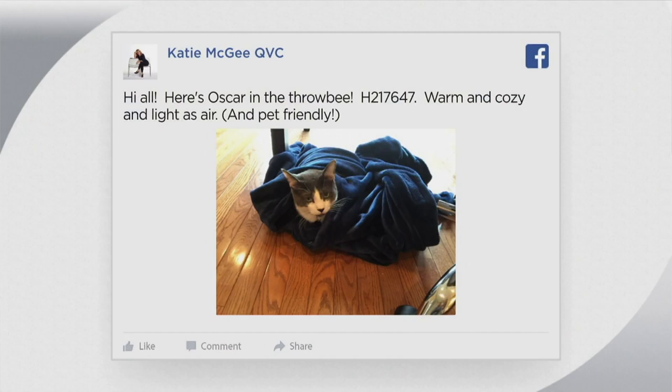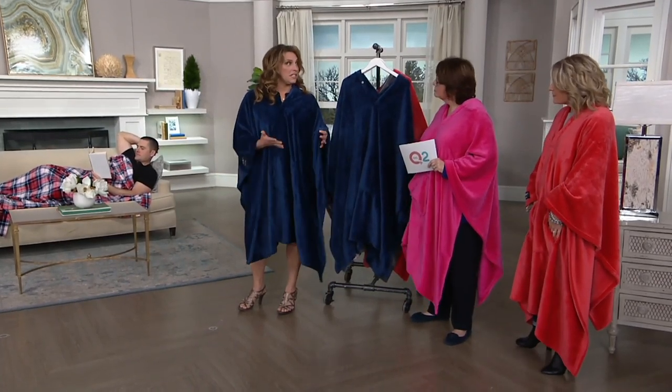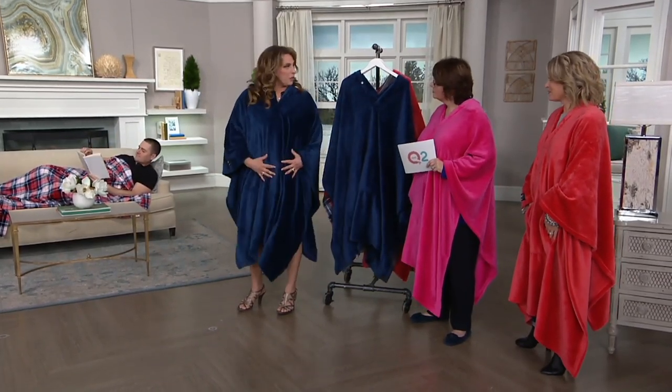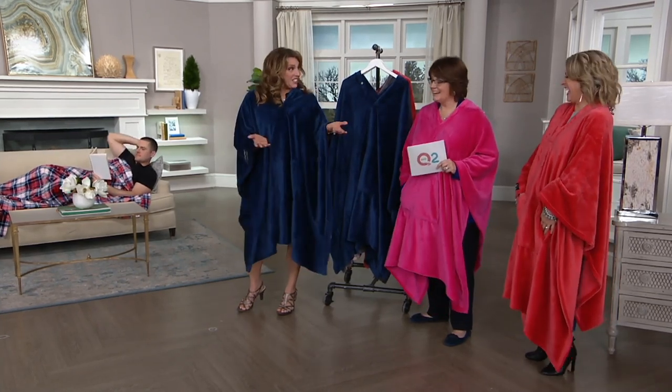It's so lightweight, so it doesn't weigh you down but it keeps you really warm. When you wash it, it comes out just as soft — it washes beautifully. It's a knit, so it's breathable and you're not suffocating. As Greg mentioned, you can belt it and go out to the supermarket. It's fashion and function.